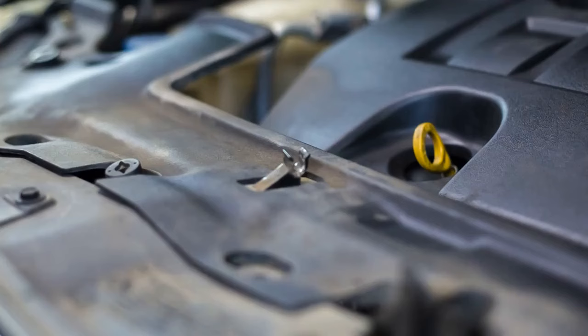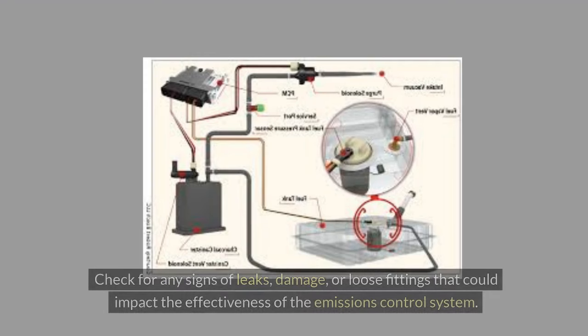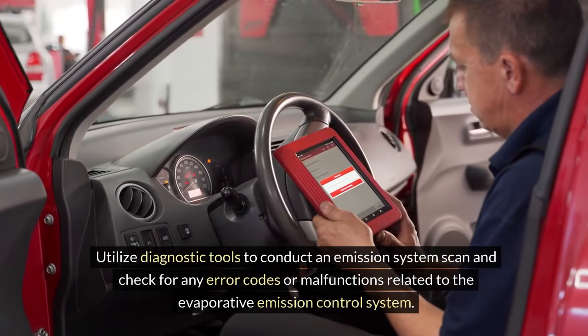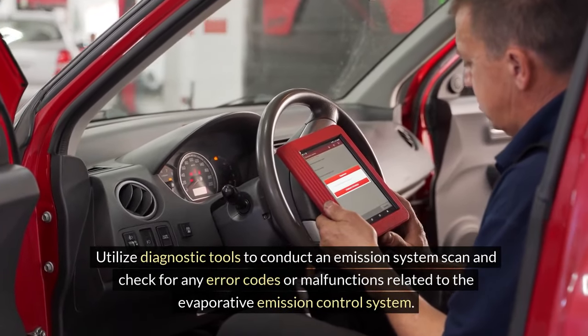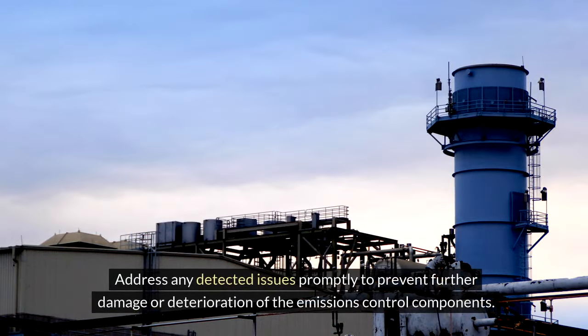Perform a system functionality assessment by inspecting the connections, hoses, and seals of the new canister. Check for any signs of leaks, damage, or loose fittings that could impact the effectiveness of the emissions control system. Ensure that all components are securely in place and properly connected. Utilize diagnostic tools to conduct an emission system scan and check for any error codes or malfunctions related to the evaporative emission control system. Address any detected issues promptly to prevent further damage.